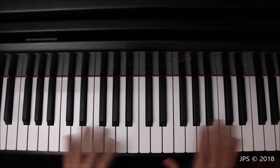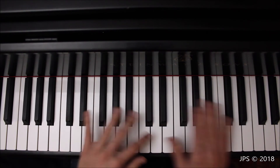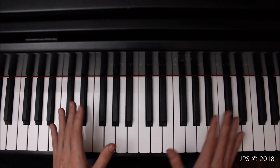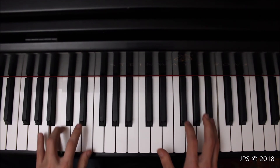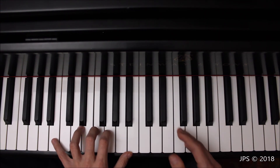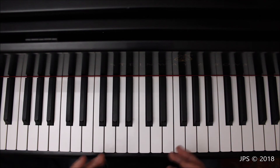As you can hear, B major in contrary motion has a much different sound and feel. If you go try it yourself, you'll really notice it feels different from playing it hands together in parallel motion, where both hands go in the same direction. Working on contrary motion helps you get better at playing multiple things at once with your two hands. You'd probably want to become quite comfortable playing the scale in parallel motion before tackling contrary motion, so you already understand how the scale sounds and feels under your fingers.